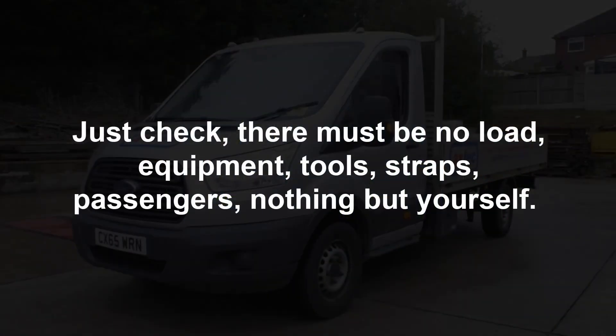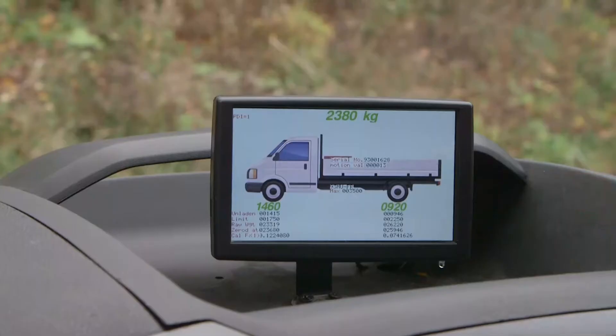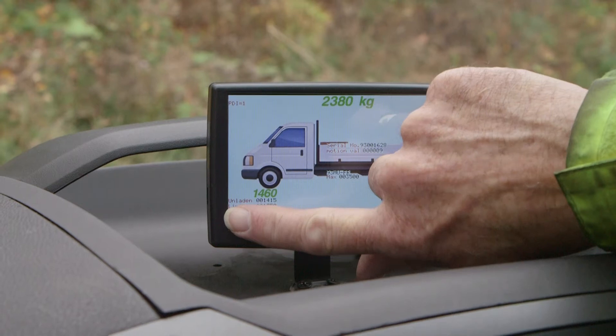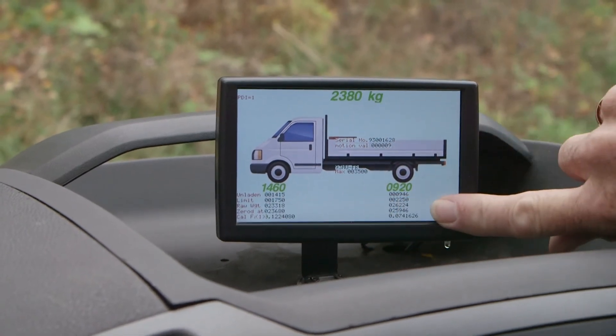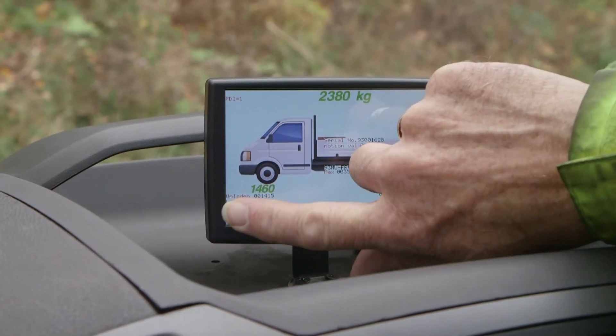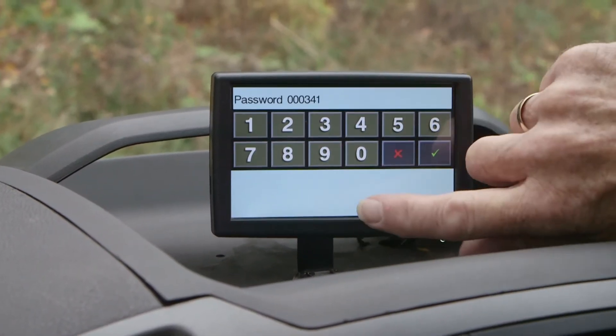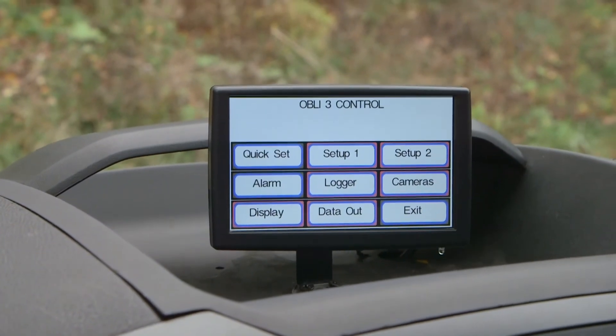If there are pallets of bricks showing on the back of the truck, the system needs to be zeroed. Check there is no load, equipment, tools, straps, passengers — nothing but yourself. To re-zero the system, place your finger on the bottom left corner of the screen — you should hear a beep. Slide your finger across to the bottom right corner for a second beep, then slide it back to the bottom left corner for a third beep. When you take your finger off the screen you will see a keypad — key in the password 3418 followed by the green tick to confirm.